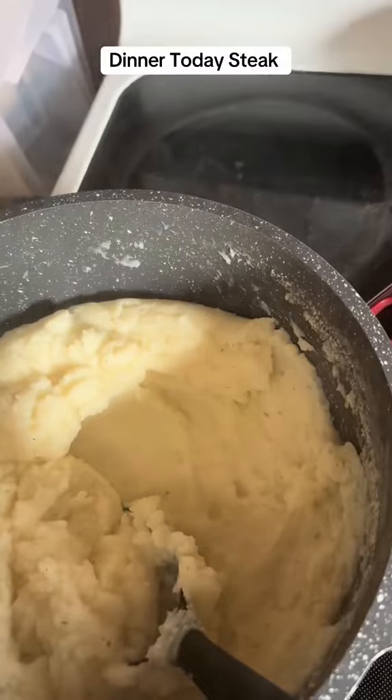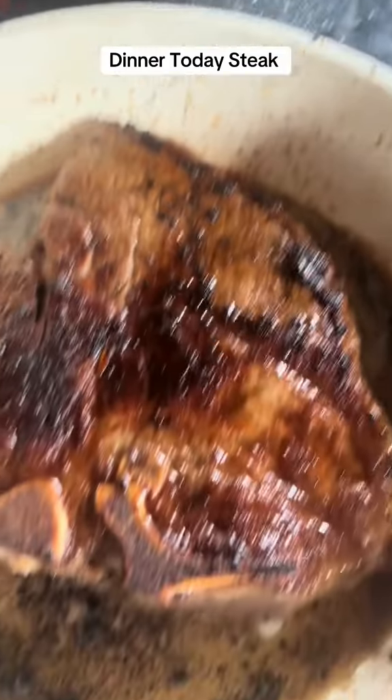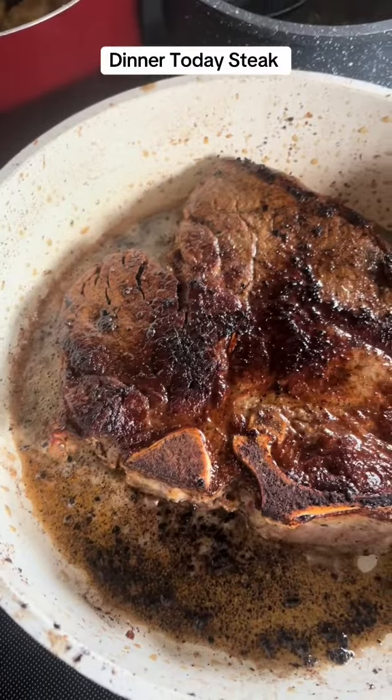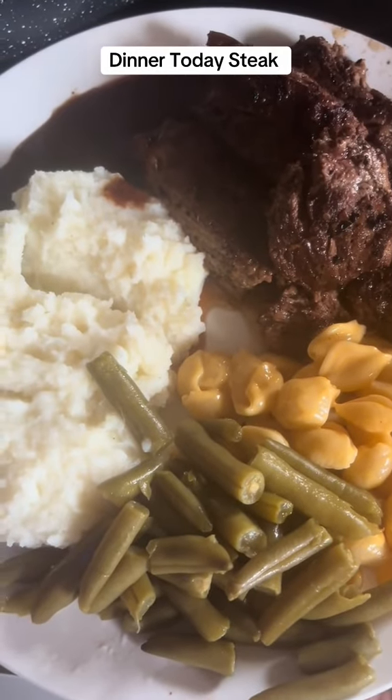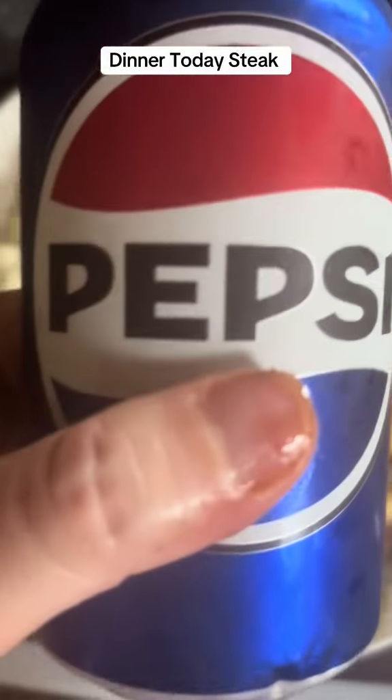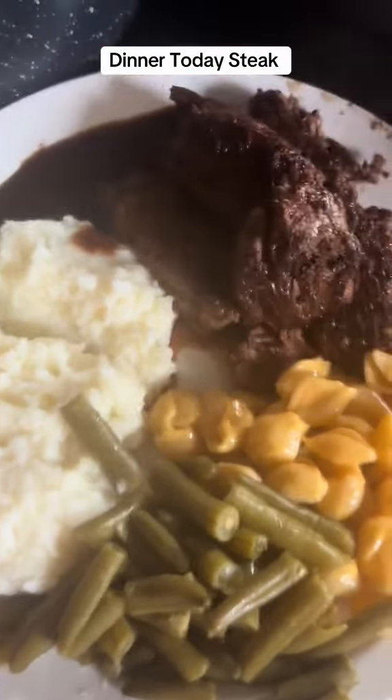Alright, I'm going to put these in now and stir it up. Everything else is done. I put my plate together and I'm going to mix that for my plate. Here's my plate — I got a cold Pepsi to go with it. Thank you for watching. Bye!